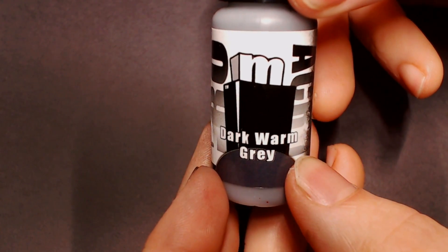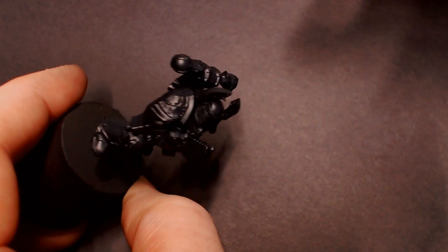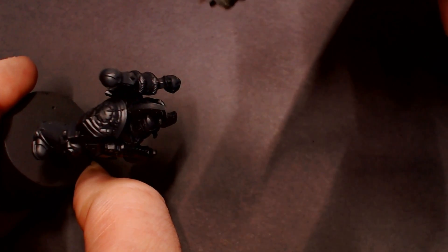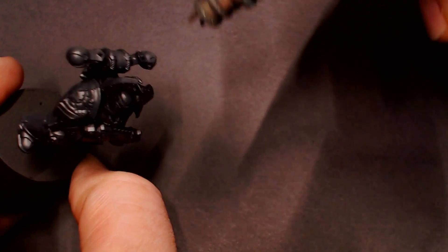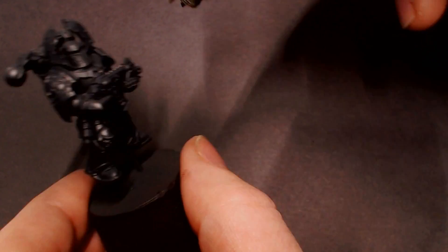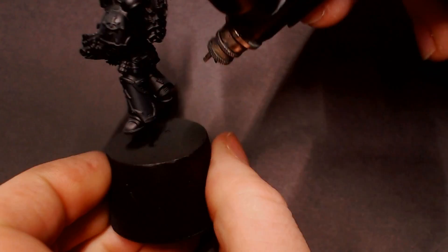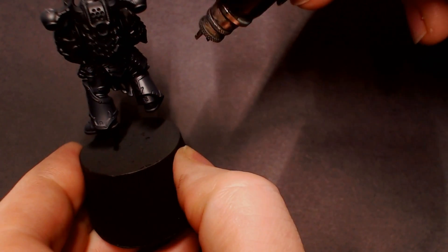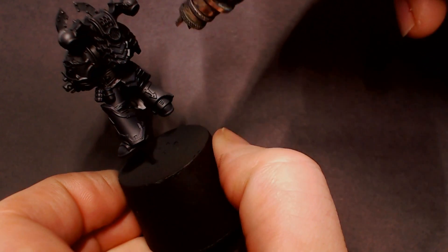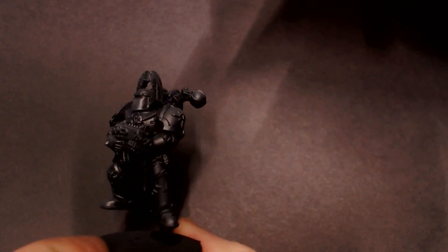Next I'm going to grab some Dark Warm Gray from Proacryl. This is a medium-to-darker gray and we're going to focus highlight areas like the exhaust bells, the peaks of the horns on his armor, the shoulder pads, top of the feet — just to pop those details out a little bit more. Don't go too heavy with these grays. This is going to be our brightest spot highlight for the black armor, giving us a nice black-to-gray gradient before we do our edge highlights.